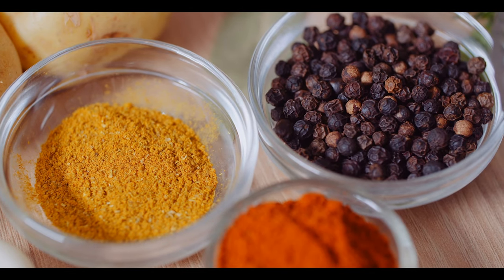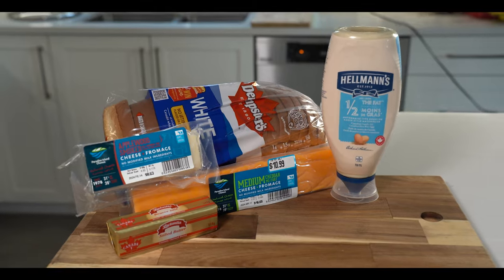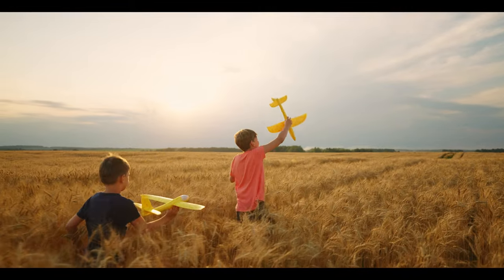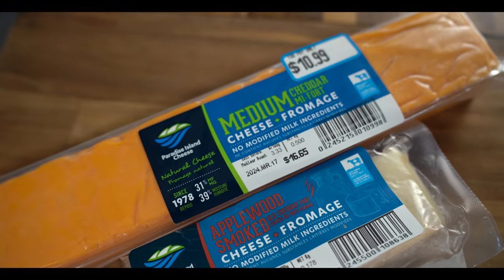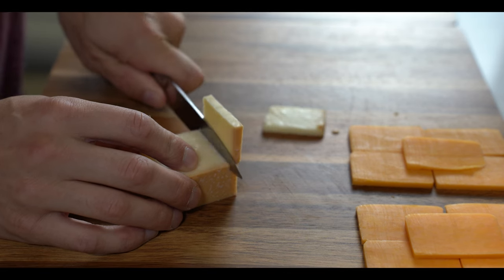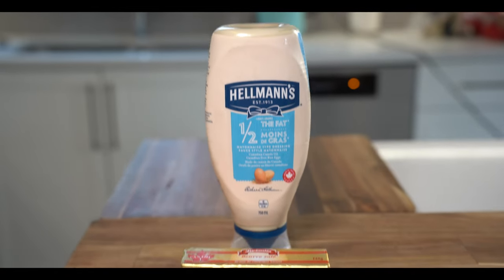To start, let's get our simple but crucial ingredients together. We could go all fancy with the bread, but if we're talking about our childhood, it makes sense to use what we had when we were 10 — that good, cheap American style bread. Next, we've got the standard orange cheddar cheese, but I also got some smoked apple cheese for those of you that grew up in a fancy house. And lastly, we have the salted butter and the mayonnaise.